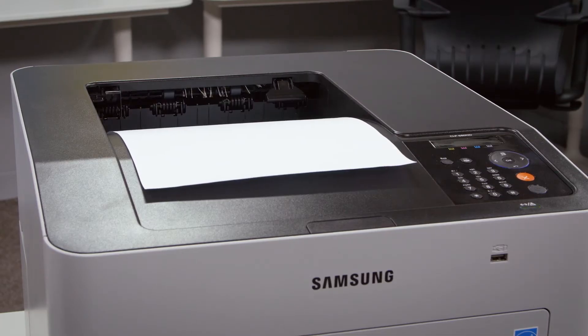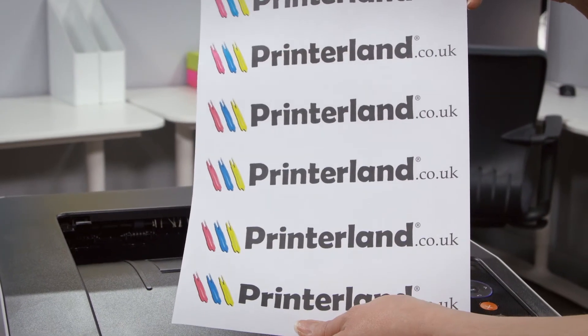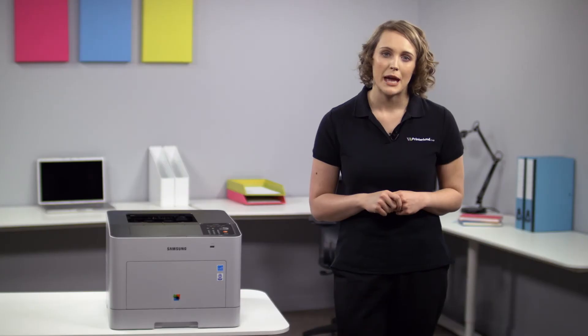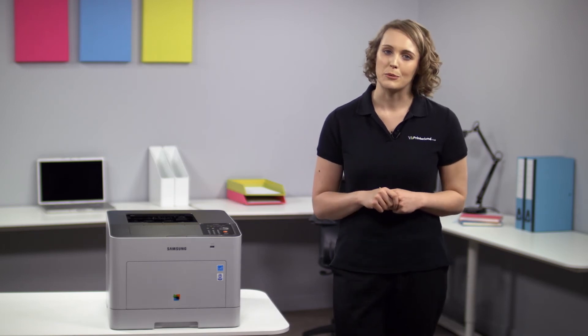The new RECP technology produces clear, crisp and accurate results in a 9600 by 600 dpi print resolution, really helping you to make a bigger impact with your colour prints.